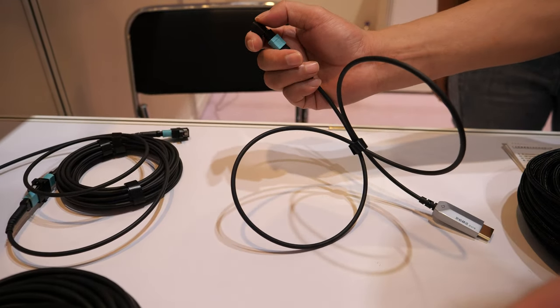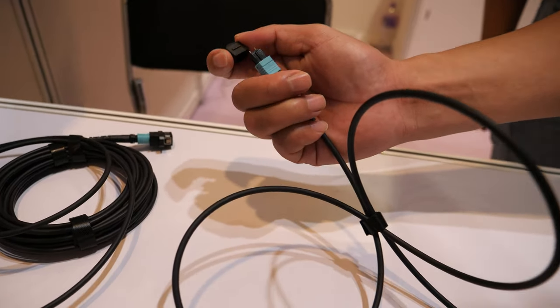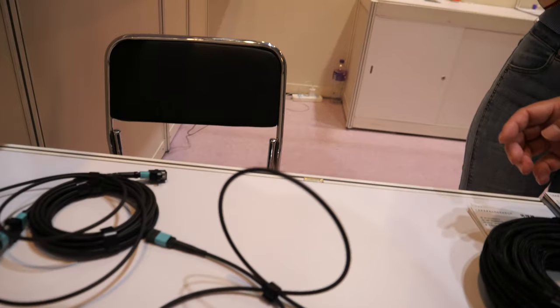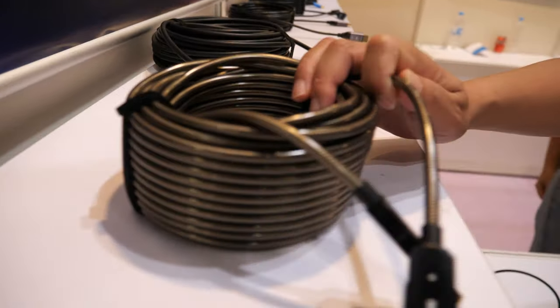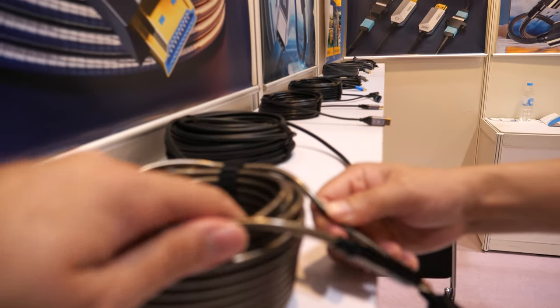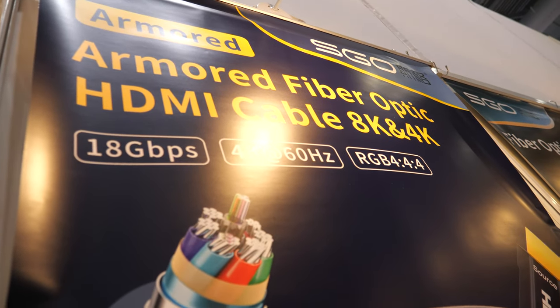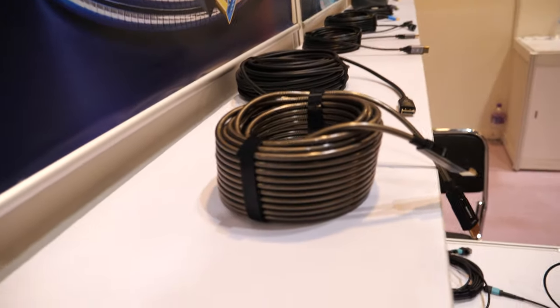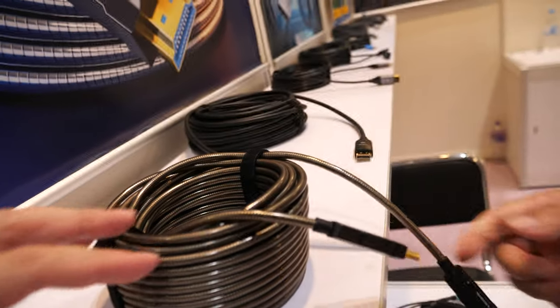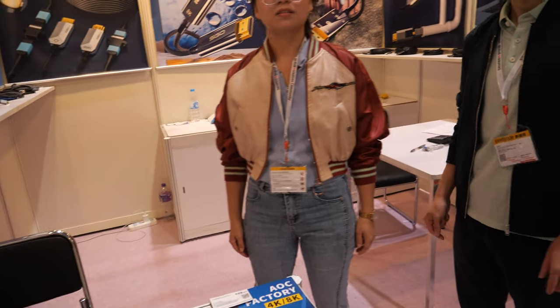You can make it as long as you want with MBO connectors, and on the other side you need the same connector to receive the fiber signal. And then we have a new product — this HDMI cable with armor. This is HDMI 2.0. This year, 2.1 — yes, it can do 2.1 as well.